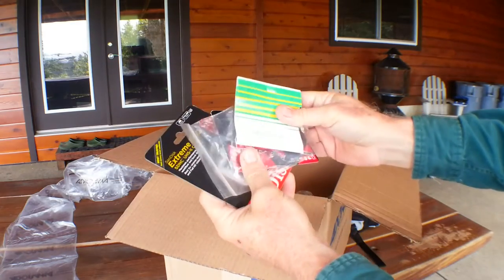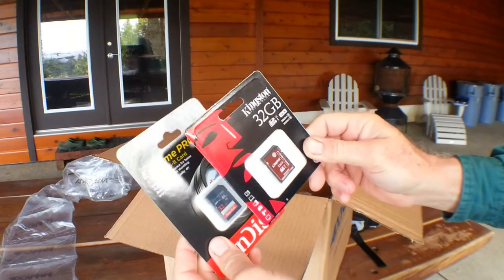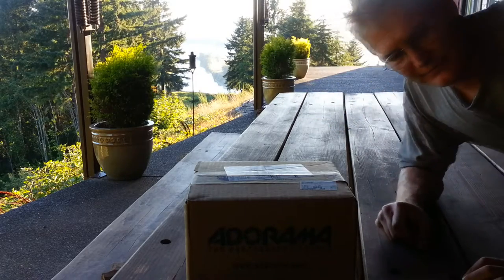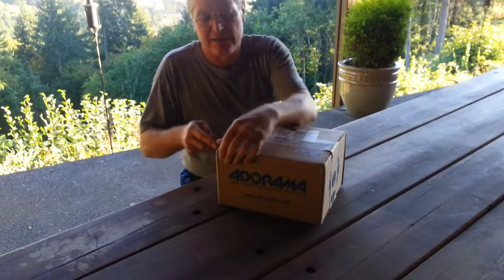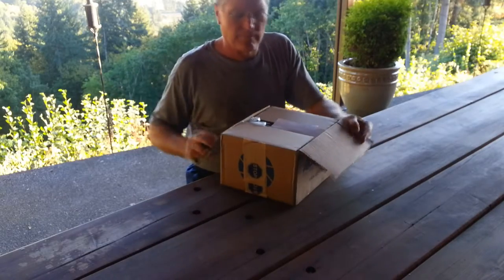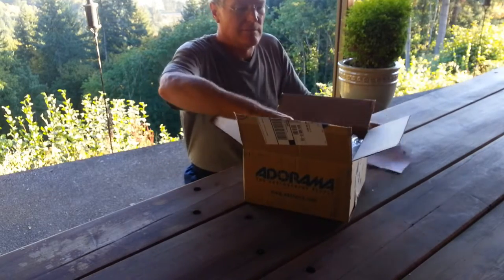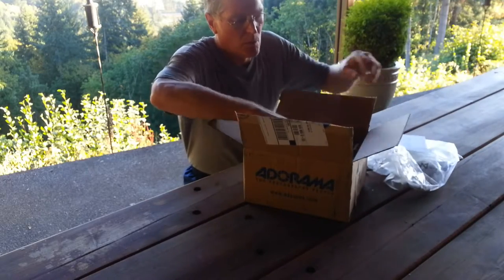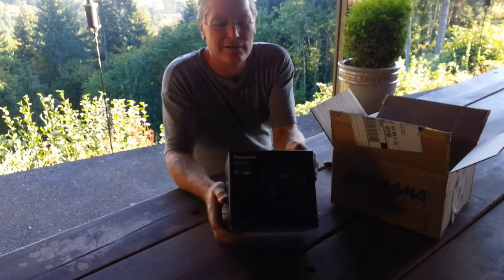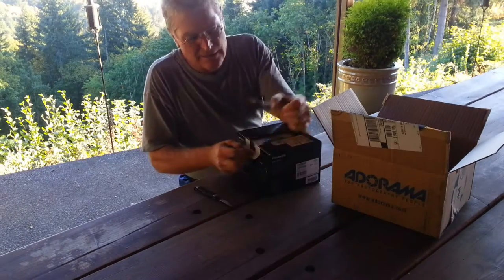Cleaning cloths and just miscellaneous stuff, and then some memory cards. The camera that's coming shoots 4K video. It's another day, another unboxing — another box from Adorama. Oh boy, I've been waiting for this. Drum roll please — it is the Panasonic Lumix G7 with 4K video. Another learning curve here.